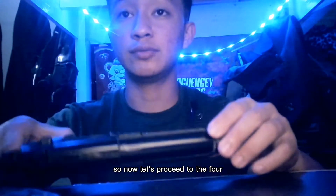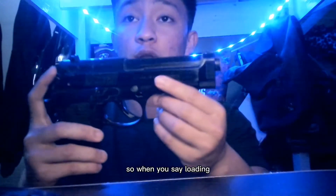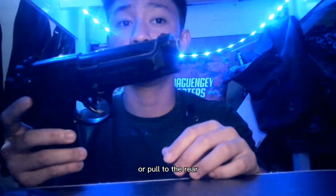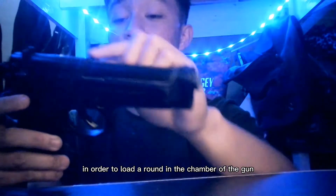Now let us proceed to the 4 basic operations of a pistol. First is loading. When you say loading, the slide is cycled or pulled to the rear in order to load a round in the chamber of the gun.